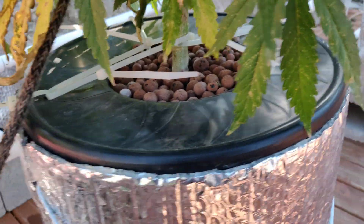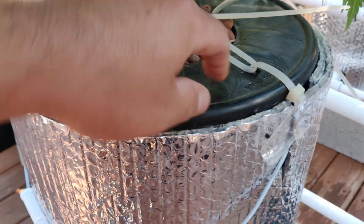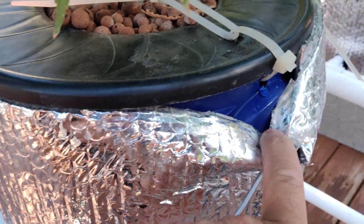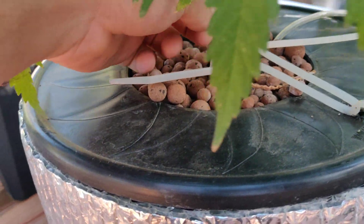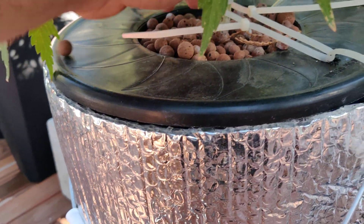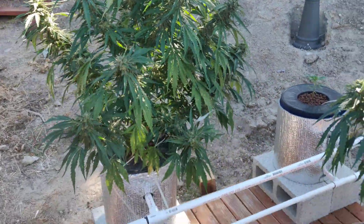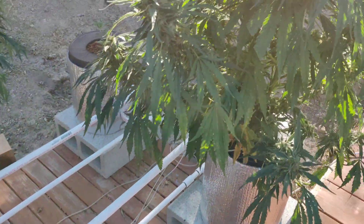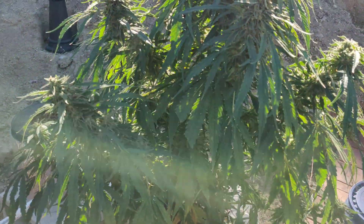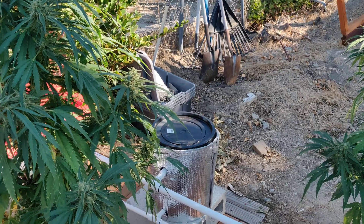You'll notice my zip tie work — the wind was knocking things over, so I zip tied the tops to the buckets and then tied from the buckets to the tree from two sides, keeping everything secure. It gets very windy where I live. Other than that, that's about it. If you guys have any questions, feel free to leave a comment. This should cost you about $200 instead of spending a thousand or more. Have a good day!